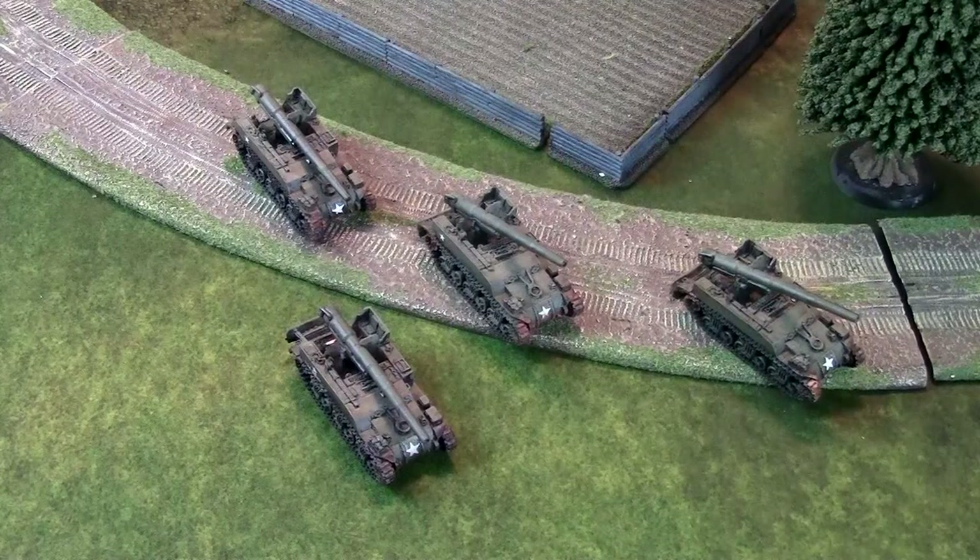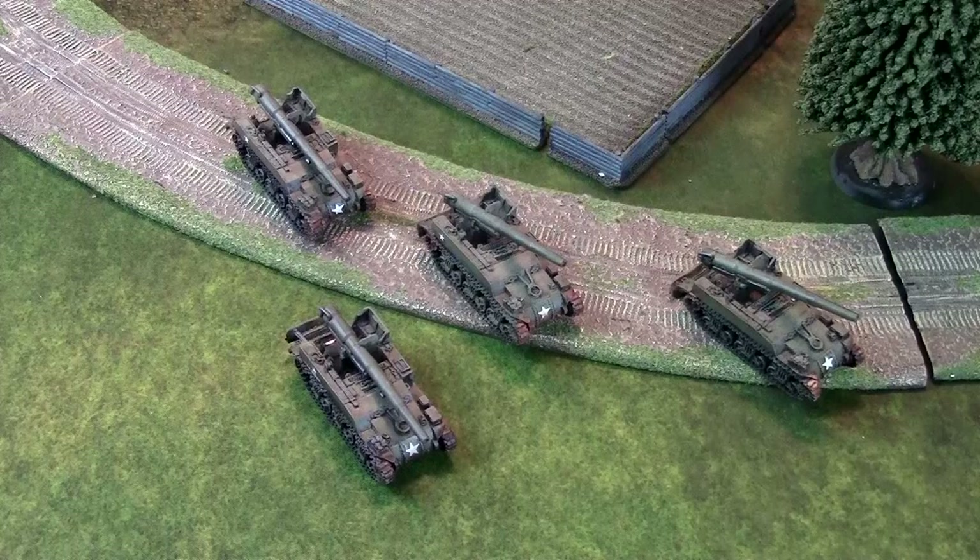Hi everyone, John here from All Miniatures Great and Small. Today we're looking at the M12 155mm American Artillery Battery for Flames of War. It's one of my favorites out of the book — I don't get to take it very often, but when I do, I'm always happy, even if it underperforms, just because it looks so cool. And that cool factor could also intimidate your enemies.